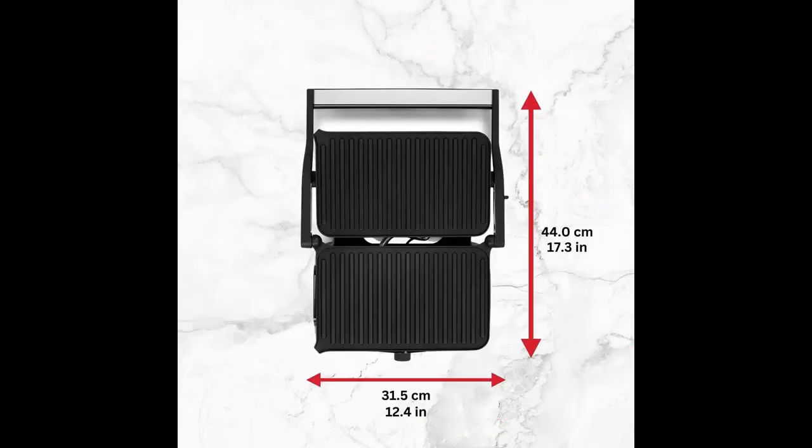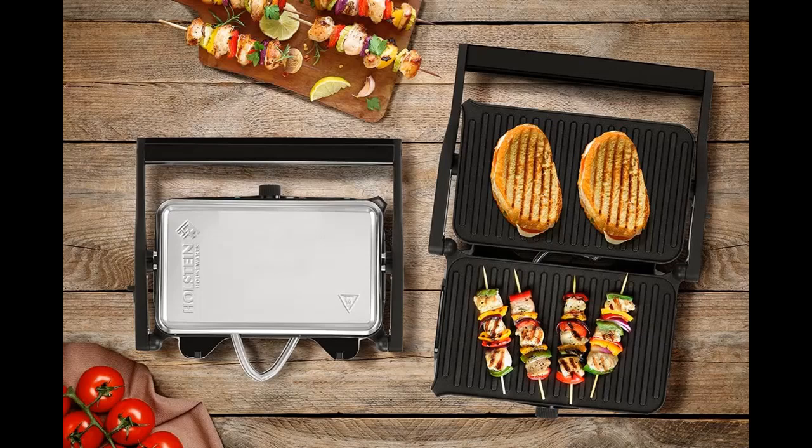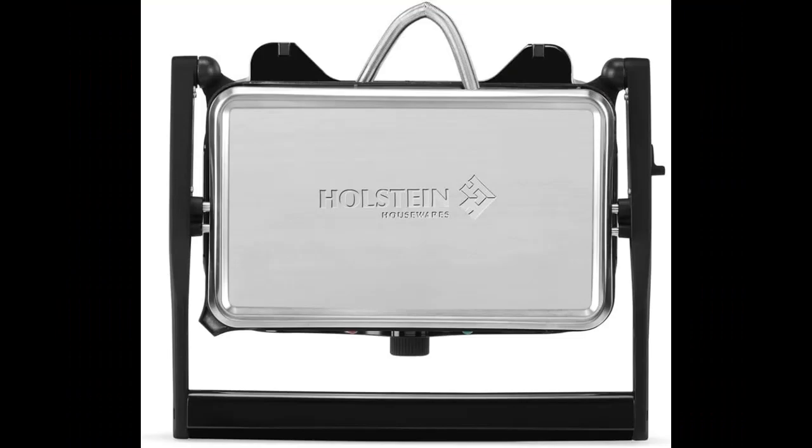The Holstein Housewares 2 Slice Panini Press and Grill is an amazing way of cooking meals at home as easy as 1, 2, 3. Its safe and durable design makes it perfect for any kitchen. If you hesitate or have questions, we recommend that you click the link in the YouTube details to see all the detail before actually ordering.